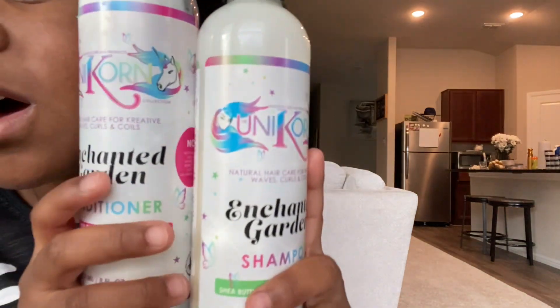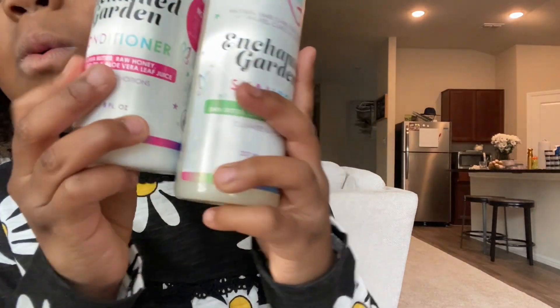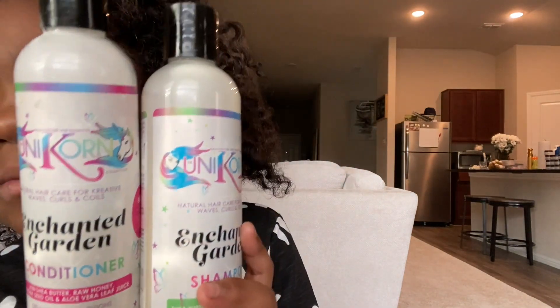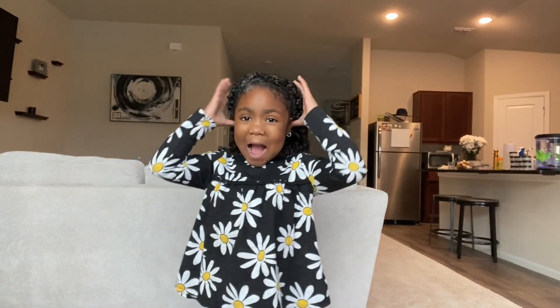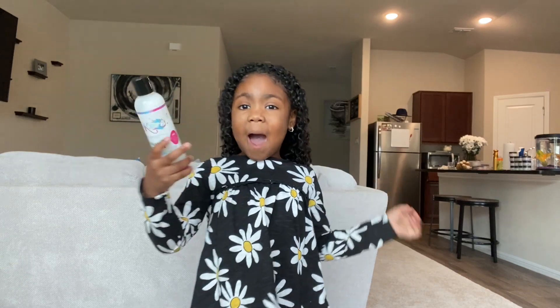Hey guys, I'm back — it's the kaleidoscope unicorn! As you can see it's beautiful — look at all the rainbow words and everything. I'm rambling, let's get started. So as you can see I have shampoo in my hair. Put shampoo in your hair, but don't use a lot, okay?